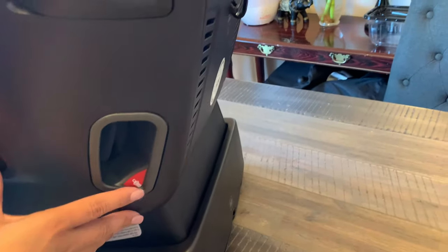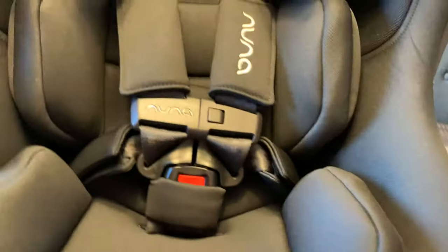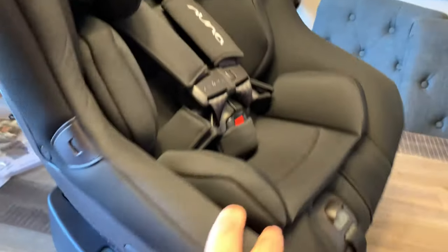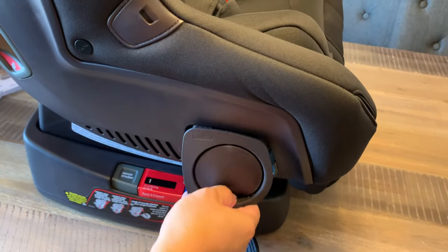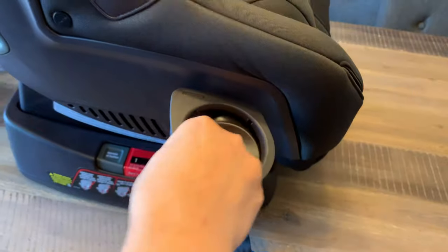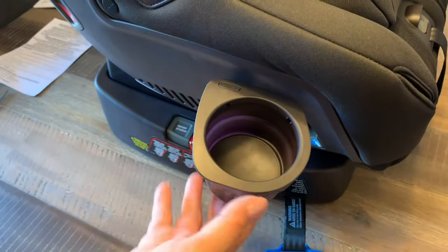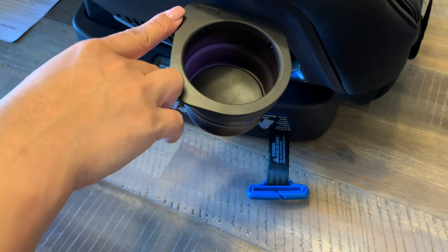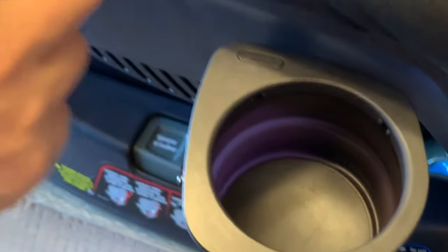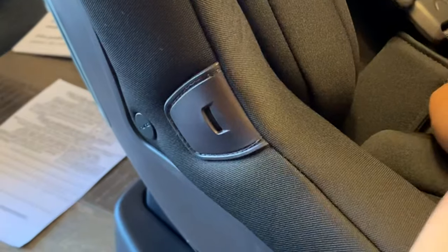This is for the seat belt, and we're going to show you later how to install it. On the other side, you get another cup holder for your baby's milk — just press it like that. And there's a tube so you can put water on one side and milk on the other. Another good feature they added is this buckle holder — the harness holder.